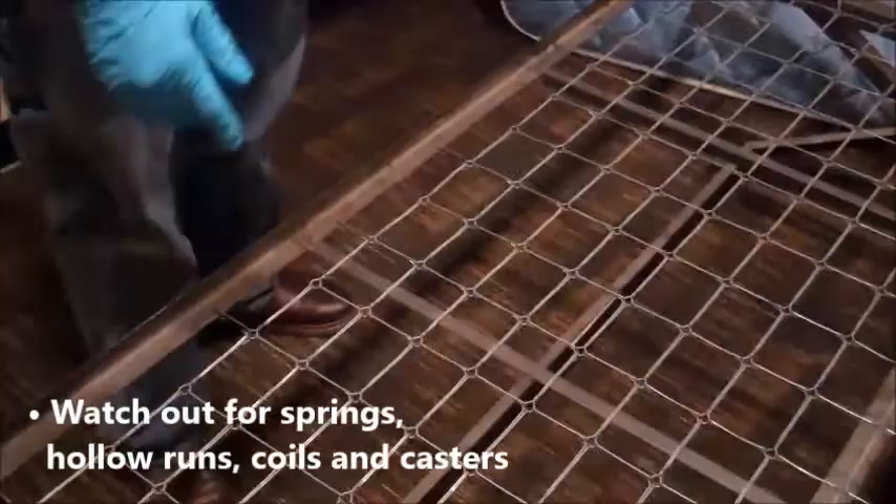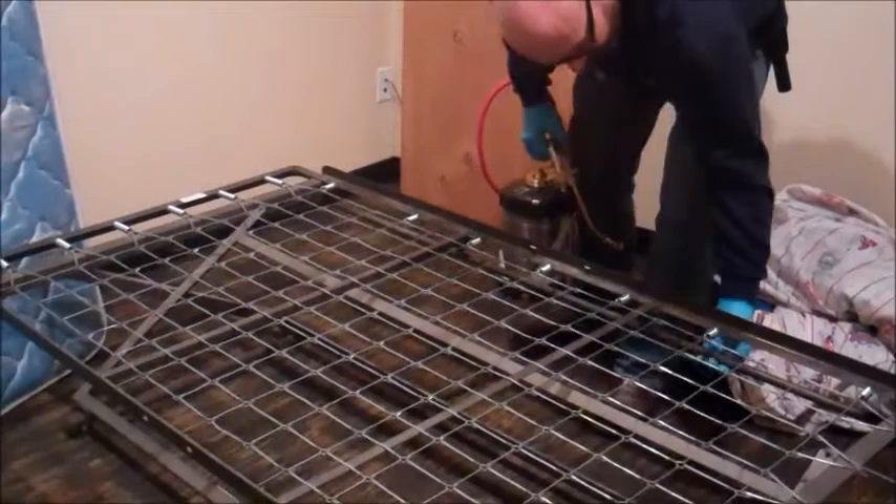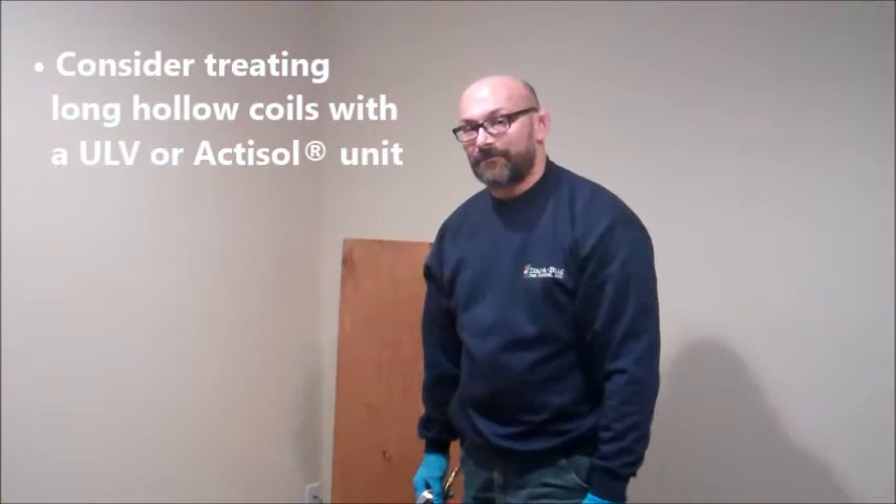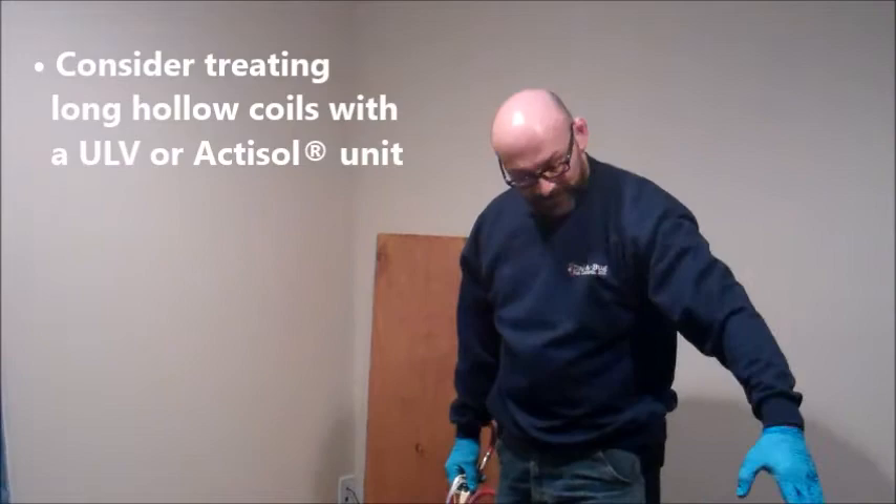You'll see bed bugs in springs or in little clusters along here — definitely take note of that. It would be like a big hollow run, like here. I don't think it has any openings that I could feel, but something like that — you could try a different application using Transport Micron with an Actasol or an Aerosol Delivery Unit to get that whole run. That might be a good application.